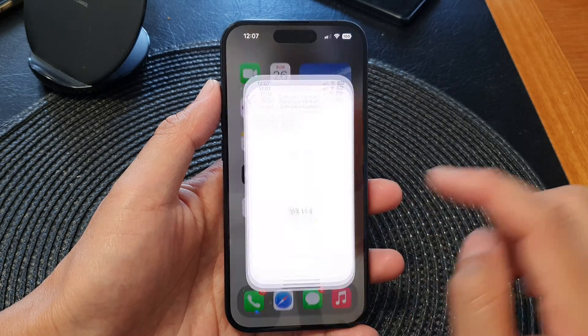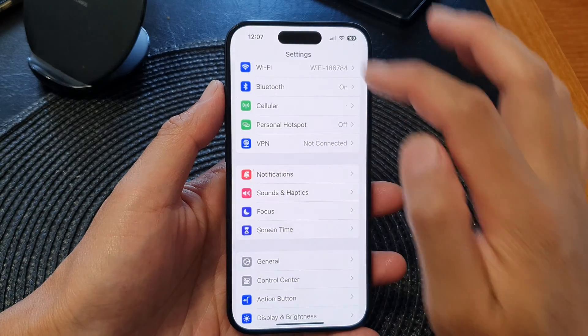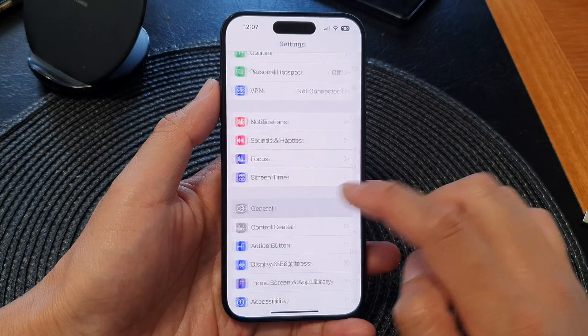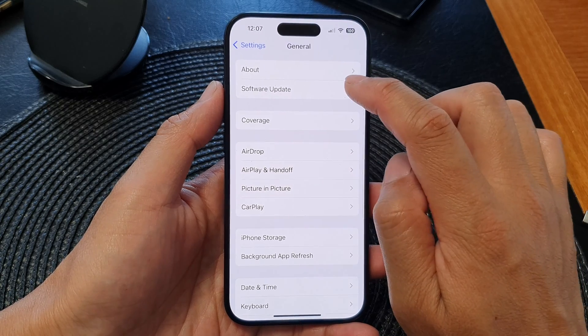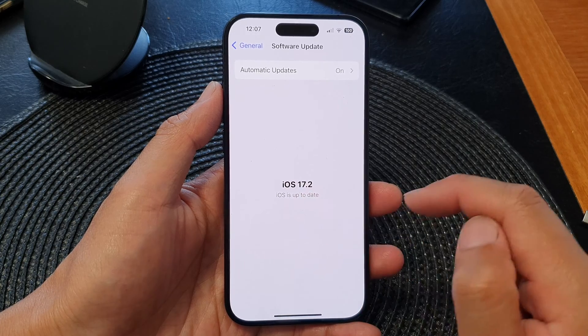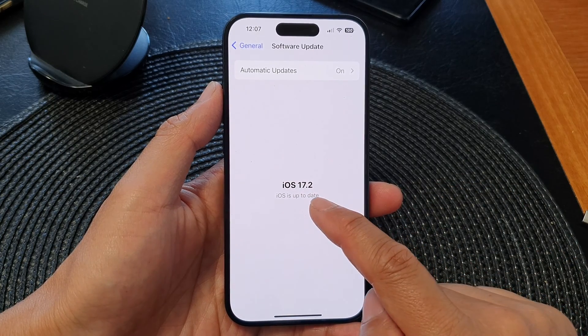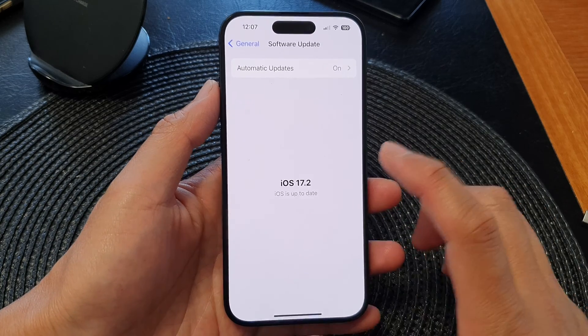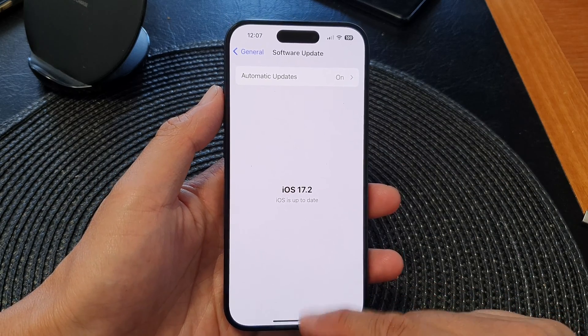Tap on Settings. In Settings, go down and then tap on General, then tap on Software Update. In here, check if it is iOS 17 — the latest should be 17.2 in my case. So update your software to iOS 17.